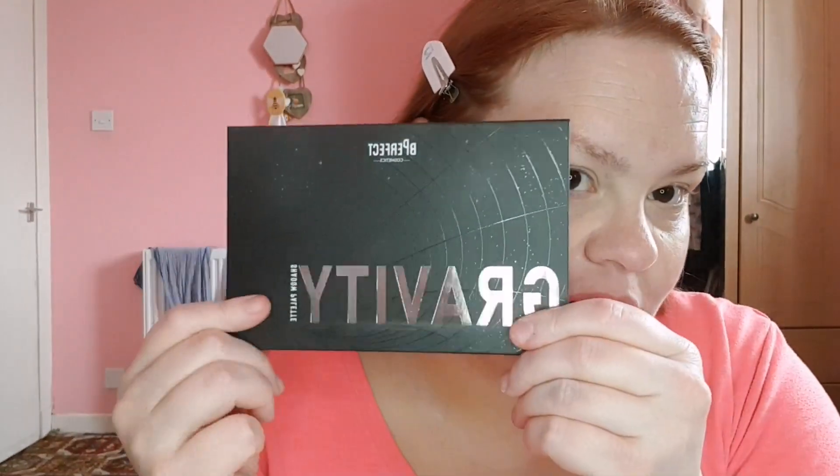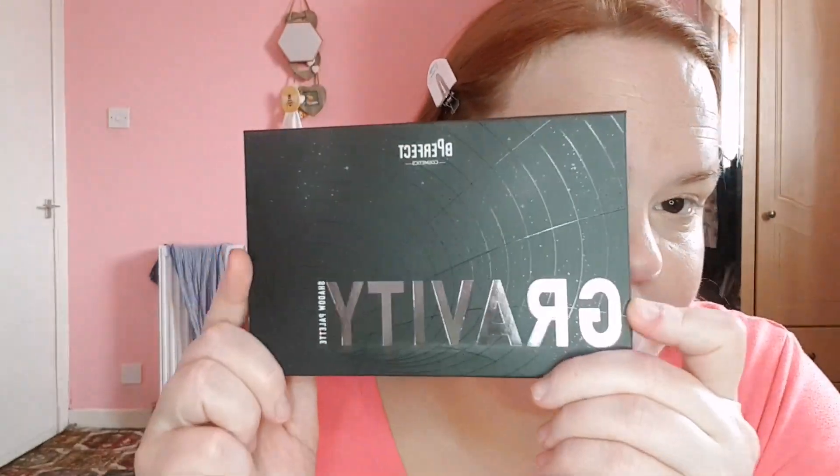Hi everyone, welcome back to my channel. So it's finally time to play with the new Be Perfect Gravity palette. This is going to be a long video so you might grab yourself a drink. I was just going to do my eyes, and you know what I might still, but anyway let's get started.